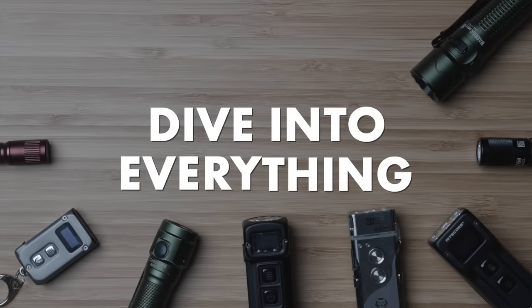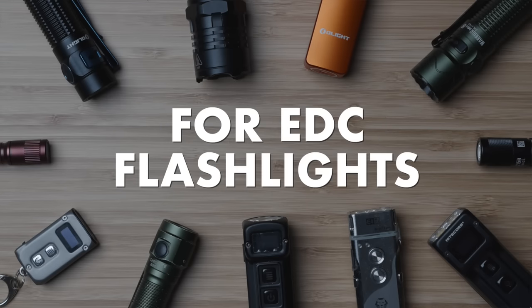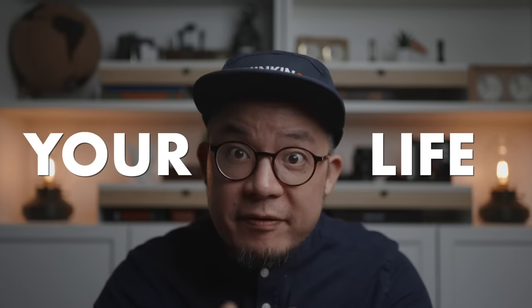This is a comprehensive dive into everything to consider when choosing an EDC flashlight. But since your life is the most important thing for you and your loved ones, we are going to start with how not to die, because it's a tragedy that flashlights have exploded, literally killing the people using them, and I most certainly don't want that to happen to you.